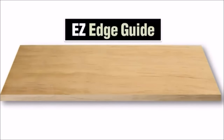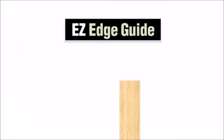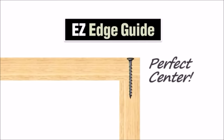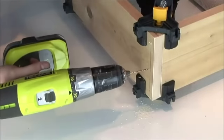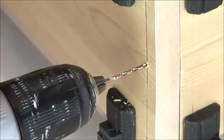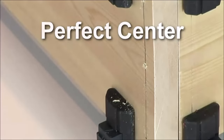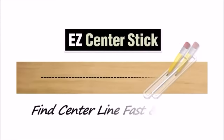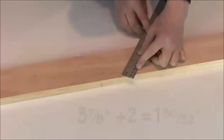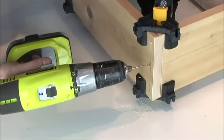The easy edge guide lets you mark lines exactly 3/8ths of an inch from the edge of your project piece, which conveniently places your pilot hole dead center over a 3/4-inch board just below. Ever ruin a project by drilling a pilot hole too close to the edge? The easy edge guide makes it nearly impossible to miscalculate where that pilot hole should be for joining 3/4-inch boards. No more awkward calculations, no more guesswork, and no more ruined projects from drilling too close to the edge.